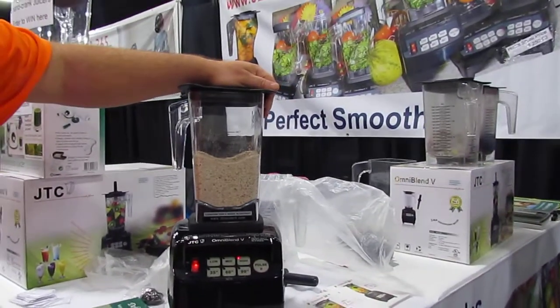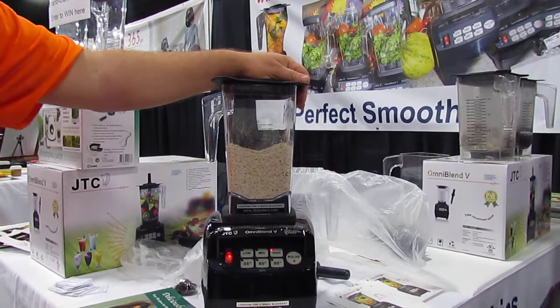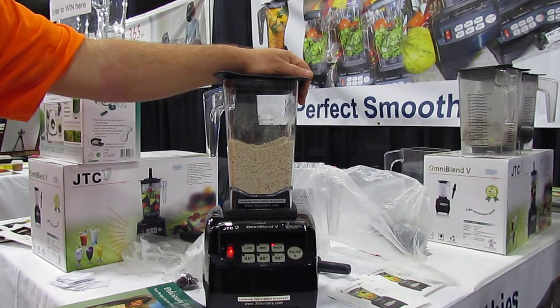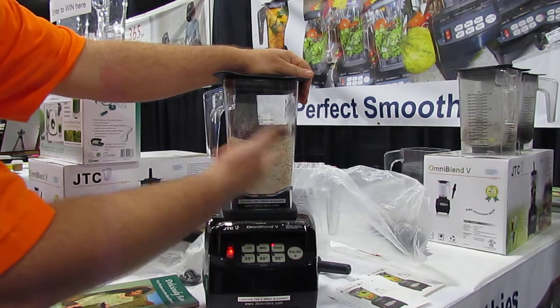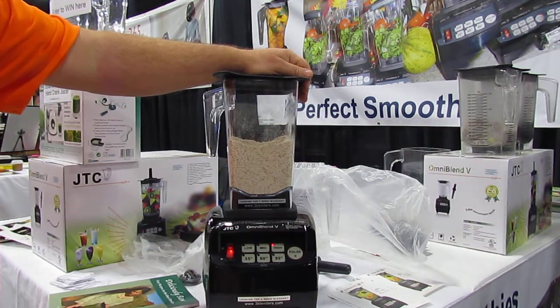If you want to make beans that way, it's possible. Why not? I mean, you could even theoretically add water to it. I would recommend just boil it or cook it, add it to whatever you're cooking.